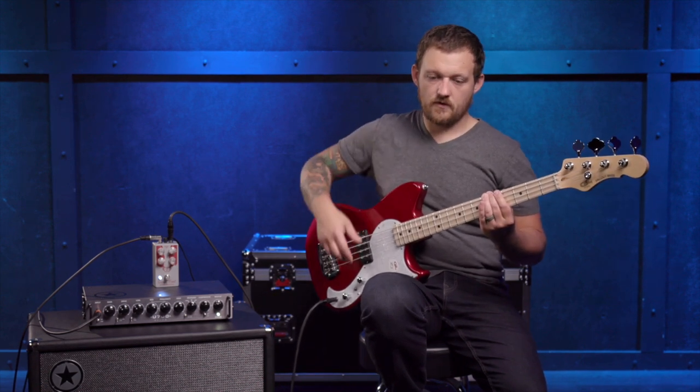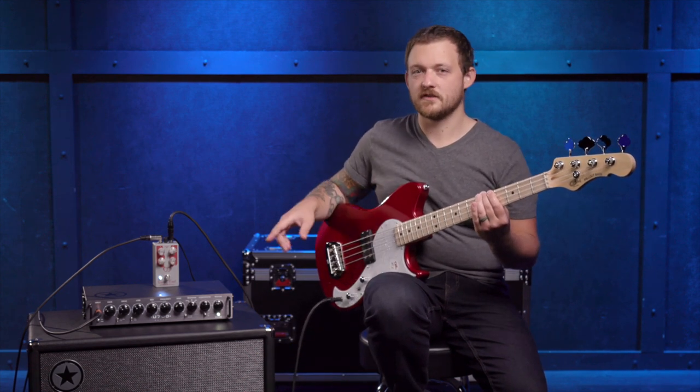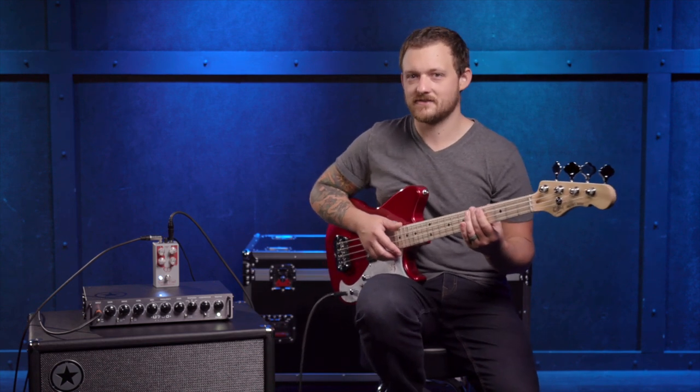If I didn't stop that, it would go forever. That's the other thing that's really cool about this pedal — sustain for days. It will not stop.